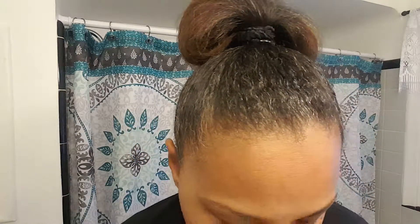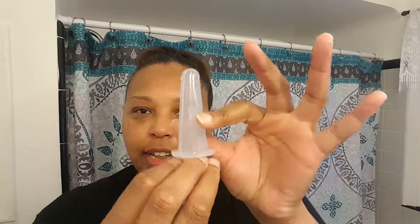Hey, Demetri Davenport here, the Massage Doctor. Today I want to talk about facial cupping. These are some of the cups I got from Simply Spectra — comes in a nice little bag. You actually get two sets, so I have another set as well. What you're going to do is a suction: you squeeze it and you pull.